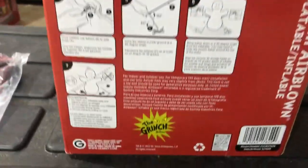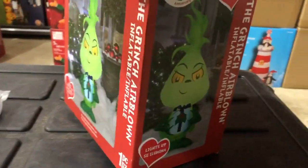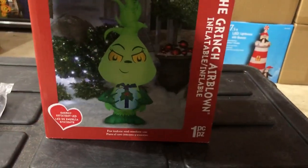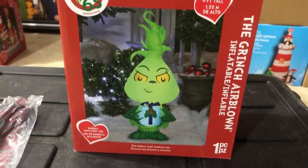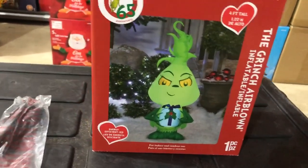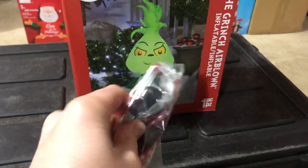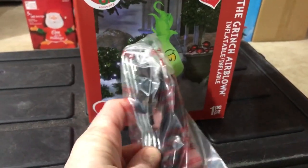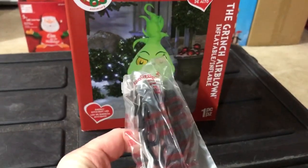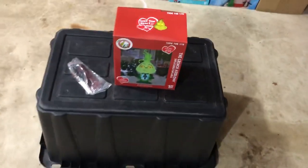It looks nice and cute. We got it from Home Depot in 2022. You can see here it's indeed a Gemmy, copyrighted 2022. It's not sold under the Home Depot brand because the Grinch is a copyrighted character, so I'm assuming they can't just sell it under their brand for that reason. Here are the stakes it comes with, and like I always say, I'm not a huge fan of these small middle stakes — I don't think they work too well. But there's nothing to do about it when you get these small ones.